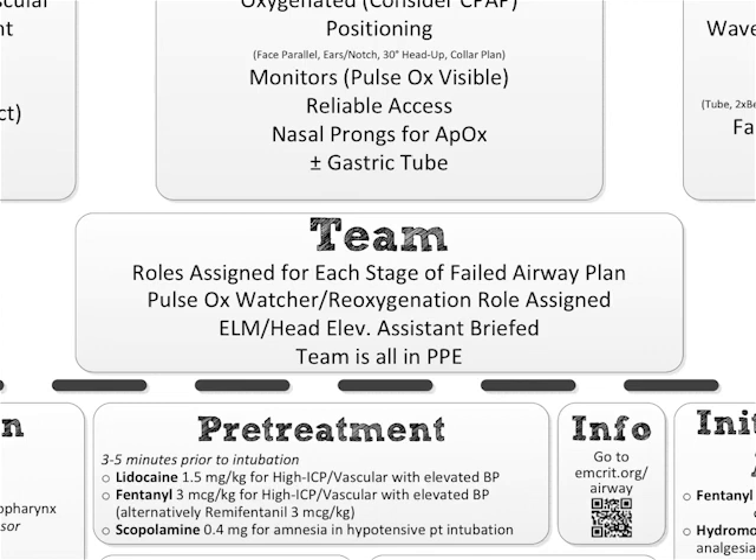The last thing on the checklist overall: the entire team in personal protective equipment — which for me means at the minimum they're wearing eye protection, and preferably if they're going to be open in the airway at all, they're wearing a surgical mask as well. And that is the MCRIT call-and-response intubation checklist that you will be doing for every intubation if you buy into this stuff.